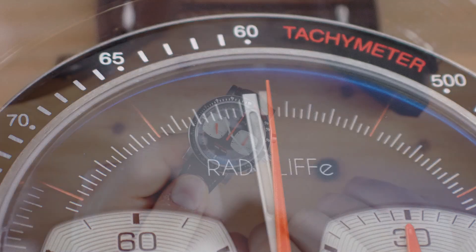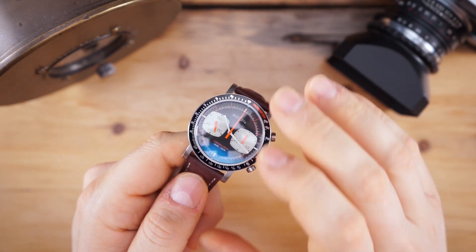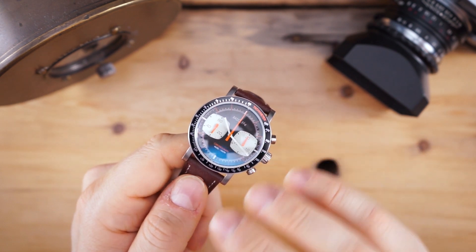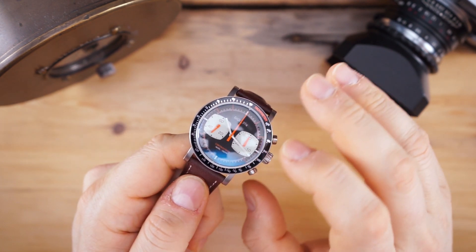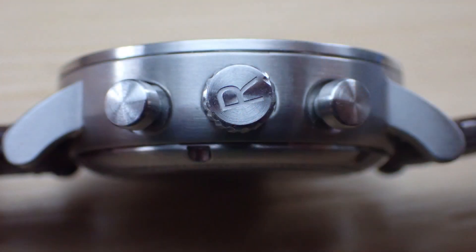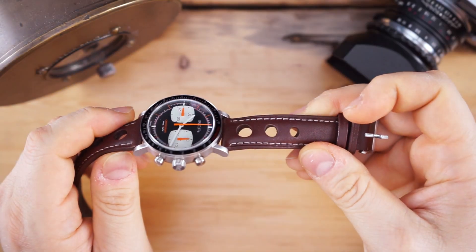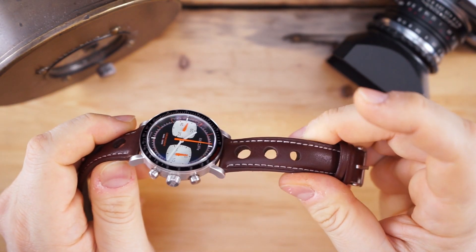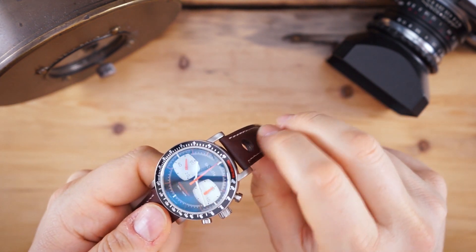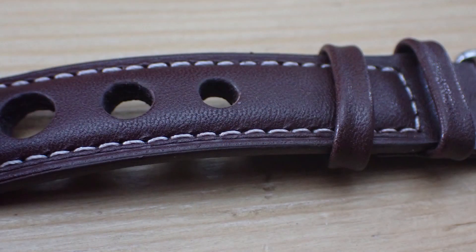They will be replacing the tachometer with a sapphire insert that will line up properly. They're also going to be finishing the case differently — not replacing it, but doing some bead blasting for a more sporty look. This is a racing chronograph and it gets a rally strap, as you can see. They also said they're going to be upgrading the strap to another perforated strap with some color accents.